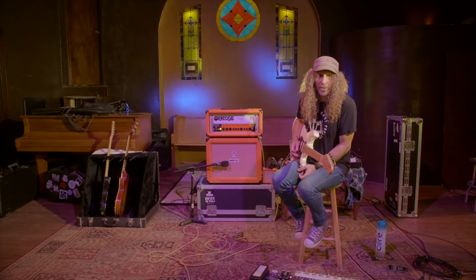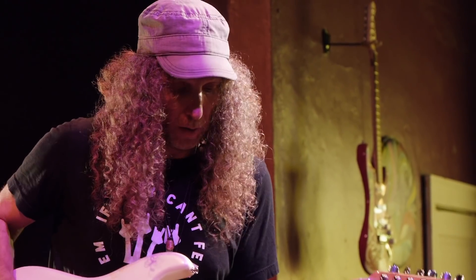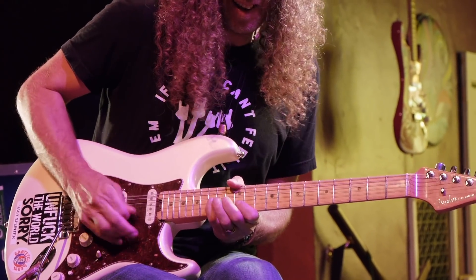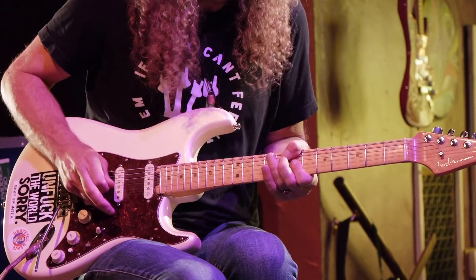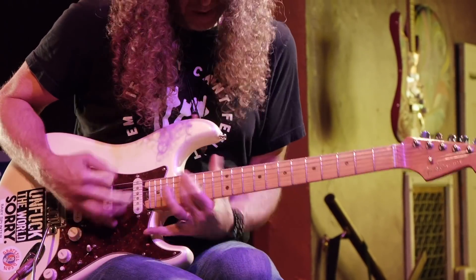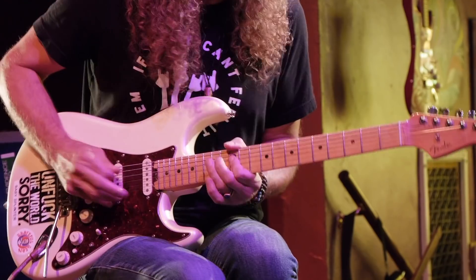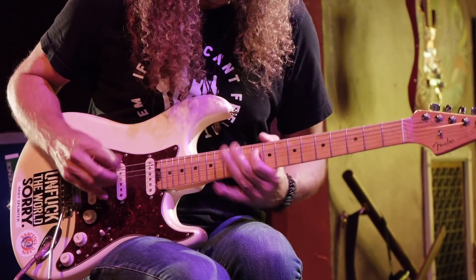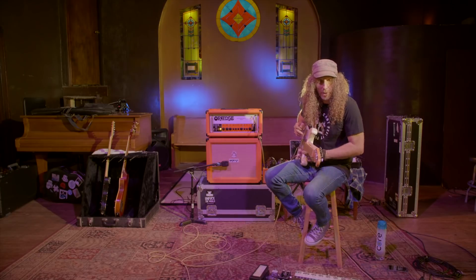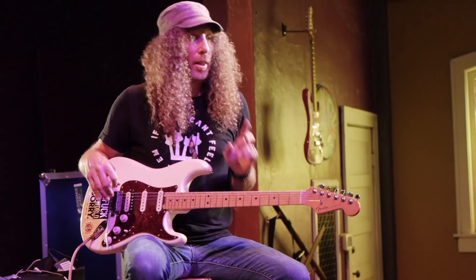Normally that phaser would blow out the low end, but it really holds right on to the low stuff. I can pretty much throw anything at it, and this is a guitar I'm not really familiar with playing a whole bunch, and it still just feels super fun to play, so that's really cool.